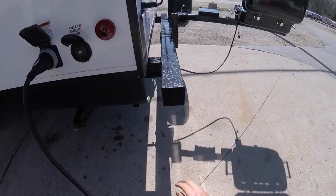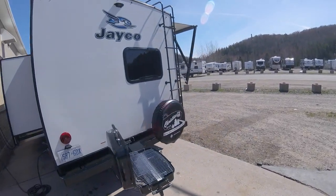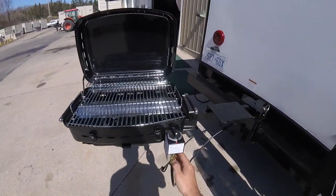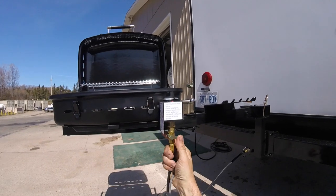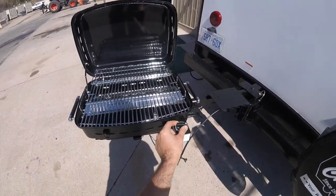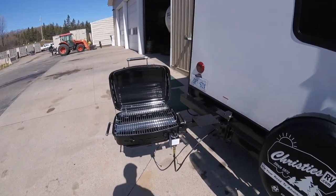Inside the bumper is where your hose is stored for draining your sewer. You also have your spare tire and your ladder to access the rooftop. There's an outdoor barbecue with quick-connect fittings — simply pull and lock it in. There's a valve to turn it on, and a quick connect underneath for the hose. This barbecue lights manually from underneath with a lighter, and it's on a swing arm that stores away.